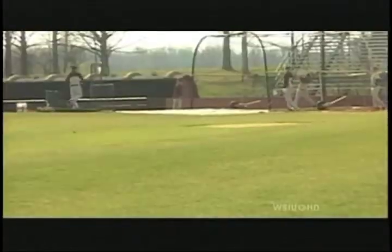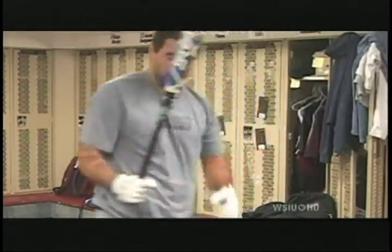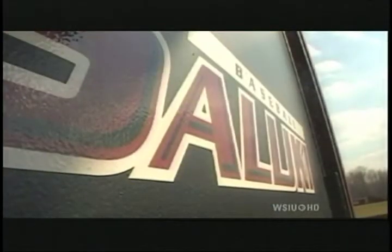I spoke with first baseman Chris Saratella and coach Ken Henderson about the game-changing preseason injury. While most of his teammates are taking batting practice, Saluki first baseman Chris Saratella is picking up a bat for the first time in almost two months. For Saratella, the swinging stopped after an injury just days before the SIU baseball team's season opener.